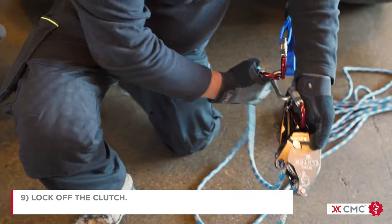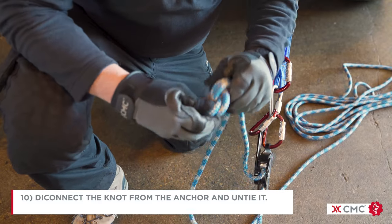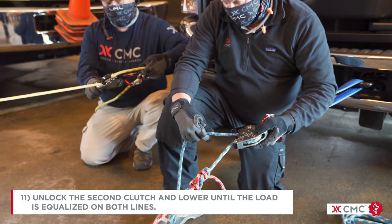Lock off that clutch. Disconnect the figure 8 from the anchor and untie it. Unlock the second clutch and lower until the load is equalized on both lines.